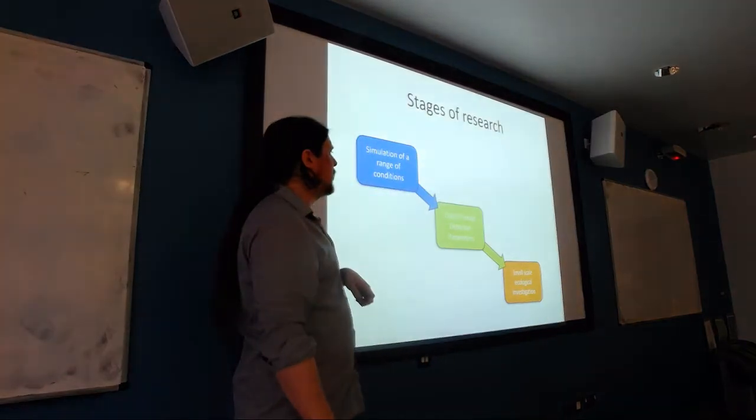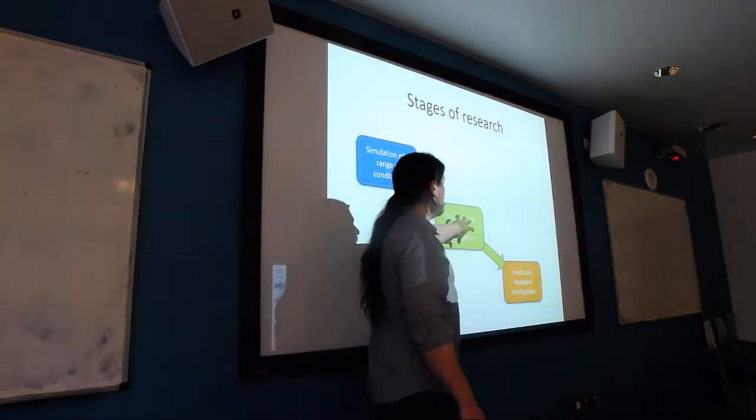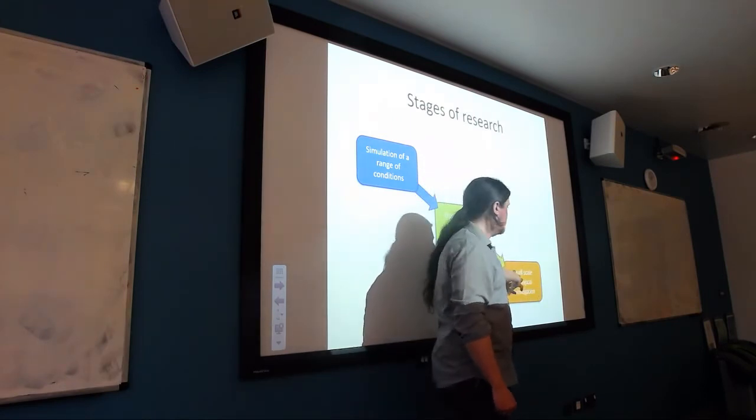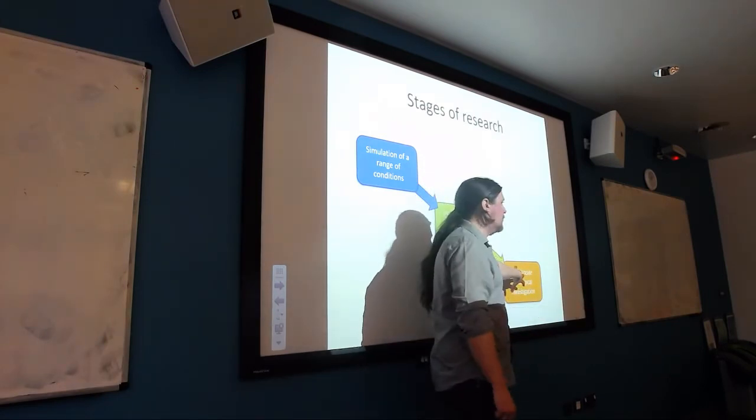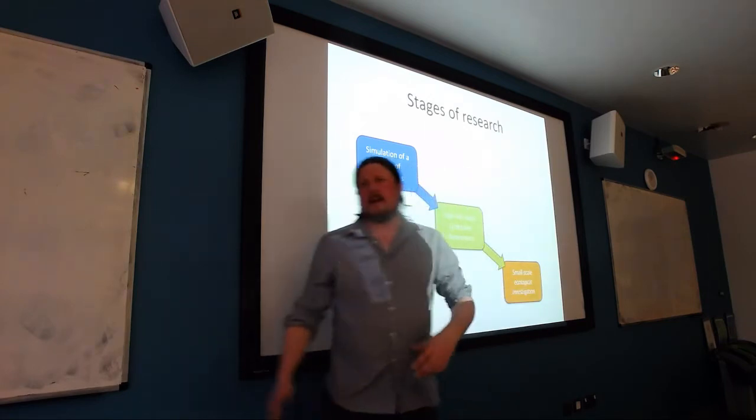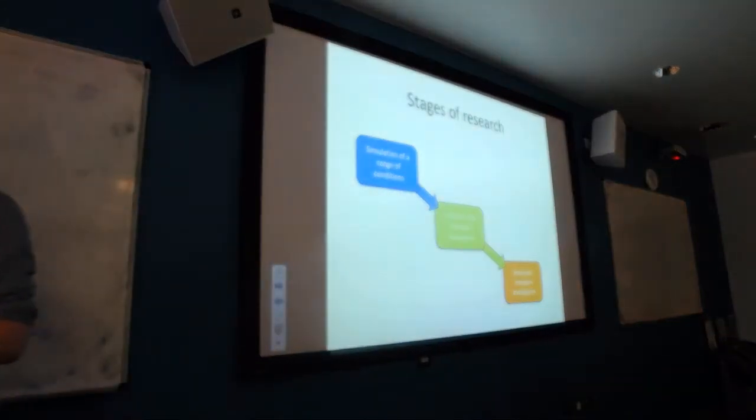Based on this simulation model, we're going to take those parameters and use them on a small-scale proof of concept as an ecological investigation. When I say small, it still took a very long time to analyse. The last stage is more of a proof of concept.